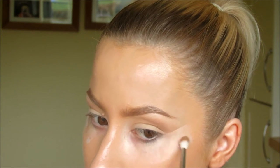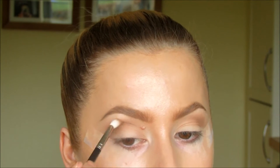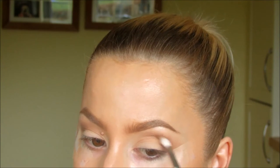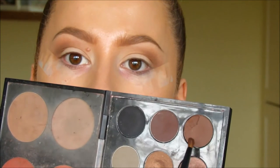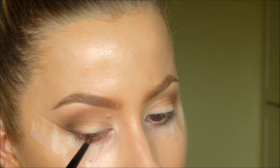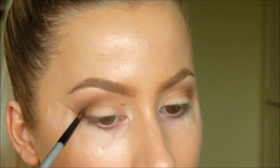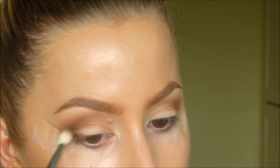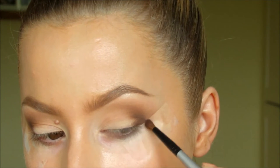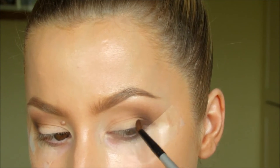I'm blending here with a 221 brush, which is similar to a 217 but just a bit slimmer. Next, taking the shade Swiss Chocolate from MAC on a small smudger brush. I'm just taking it a third along my lash line and a third into my crease, and then going to blend it again. This is an amazing little smudger brush — I think it's only £3, so I will put the information below where you can buy it.